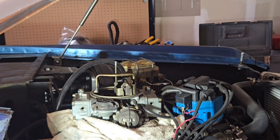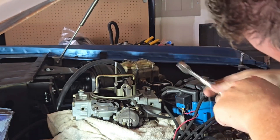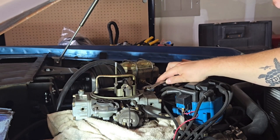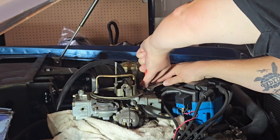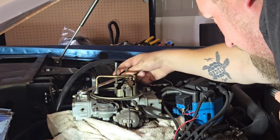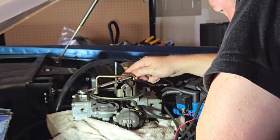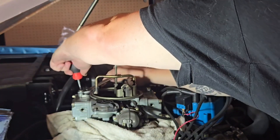So what we've got going on here: you want to take your screwdriver, put it up here, take your wrench, put it on here, loosen this up on top first, and then you rotate it. In this case, going counter-clockwise to raise the float bowl up, then tighten it back down. Do the same thing with the other side, but in this case I want to go clockwise to lower it — going a little extra — and tighten it back down.